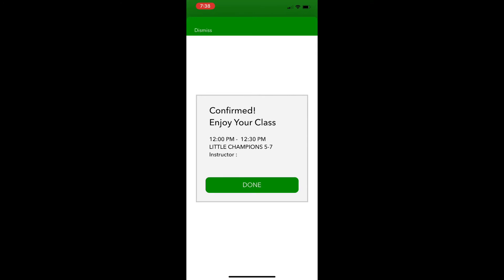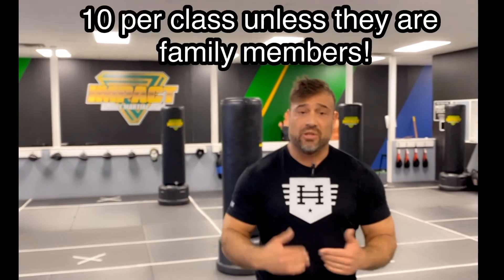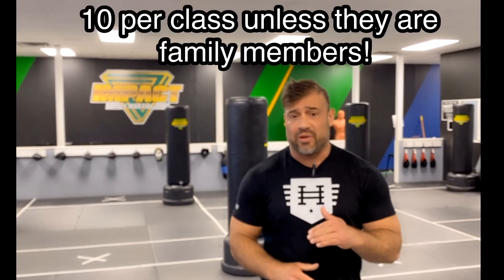If you need any help, make sure you contact us via Facebook, Messenger, or even through the Spark app. Now that we're back and you have the member app — remember, we can only allow 10 people in here at a time, so you have to make sure that you schedule first at the times that are appropriate for you and your family.